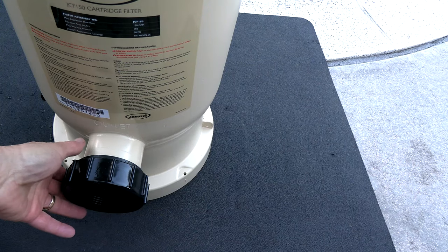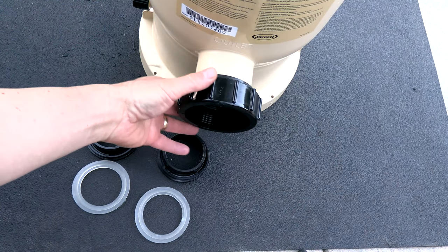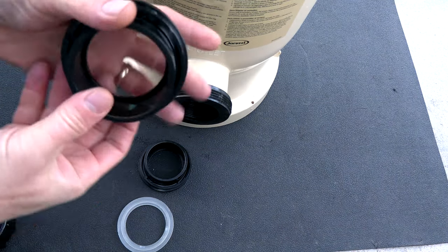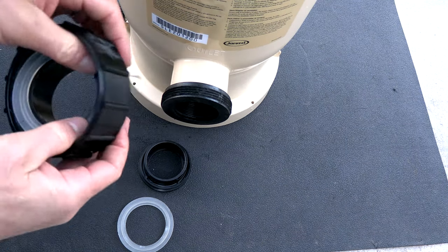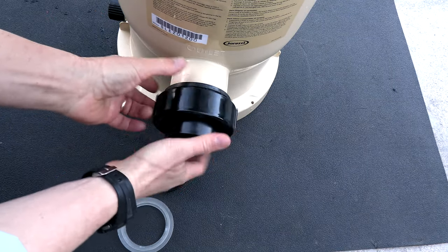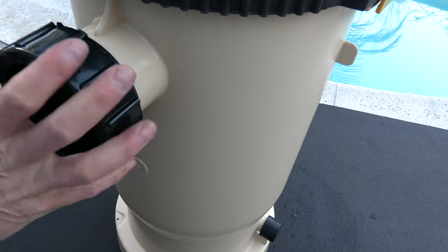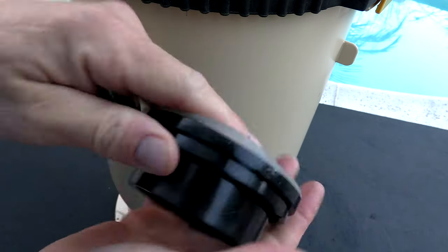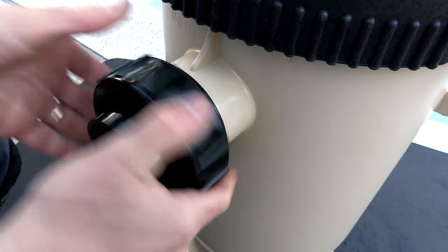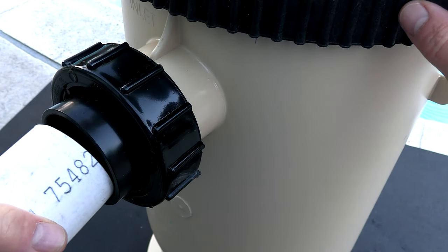The internal plumbing of this filter is 2 inches, which will ensure a great flow to your pool or spa. Included with the filter are the parts for the bulkhead union. Simply take off this nut, take this gasket, slide it in here, and then go ahead and screw the nut back on. You'll do the same thing here with the inlet on top. The filter is set up and designed to go directly into 2 inch plumbing.